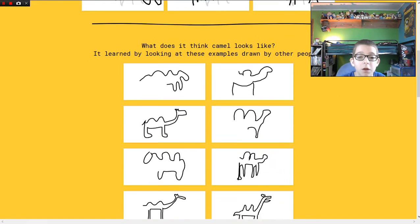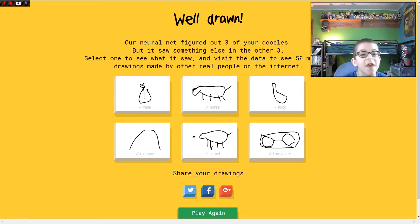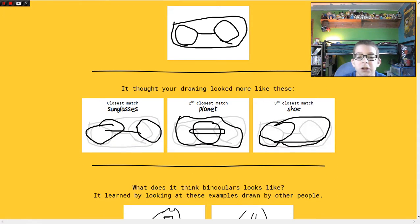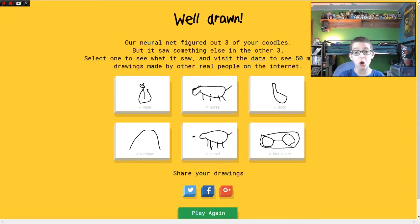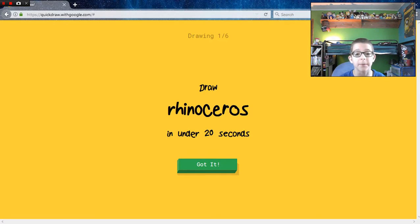Camel — it's the one with the humps. Oh my gosh. Sunglasses — I was thinking maybe I could draw them from the view where you put your eyes, but no. I'll do one or two more games. Rhinoceros — okay, I don't know what a rhinoceros looks like so I'm going to look it up on Google, so you guys can come with me.